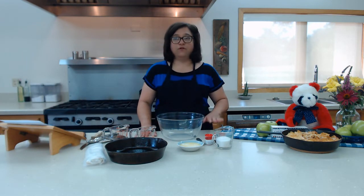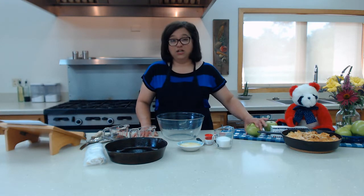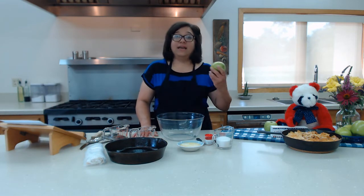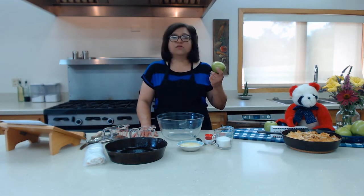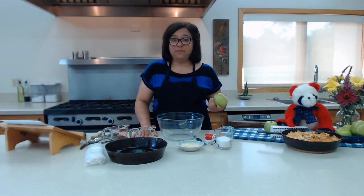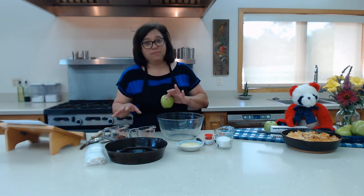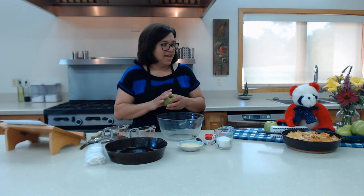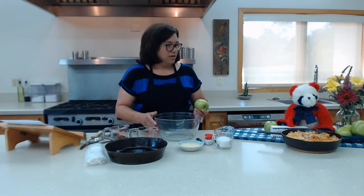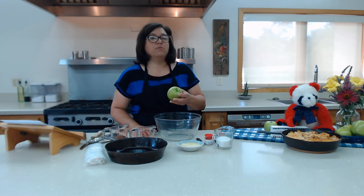First, you're going to get at least six to eight Granny Smith apples. Now back in Abigail Adams' time, they used to use what are called Newton Pippin apples, which are found usually in the late winter time in the northern states of America. As the recipe evolved, the Granny Smith apple is probably the closest thing we're going to get to a Newton Pippin apple.